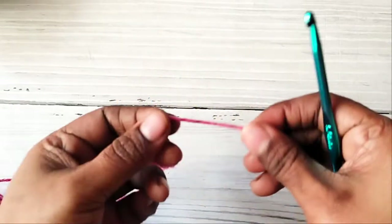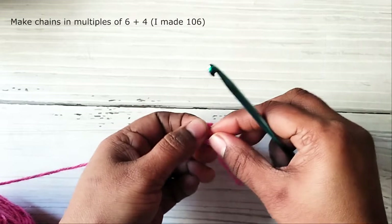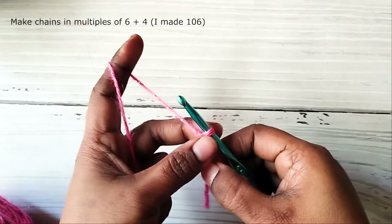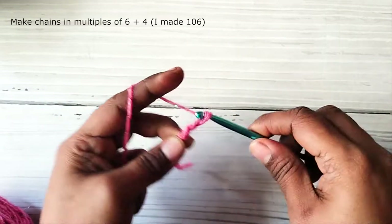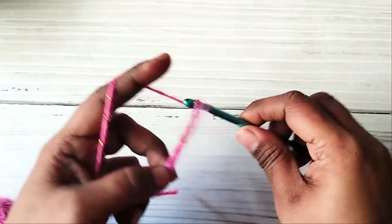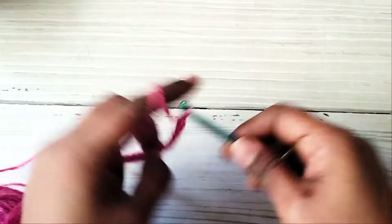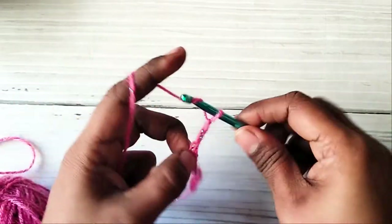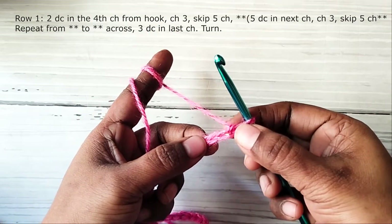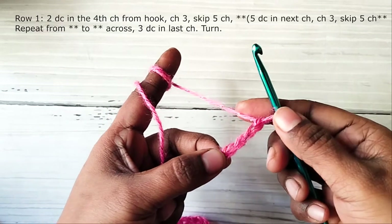First make a slip knot, then make chains in multiples of six plus four. I made 106 chains, but mine is a pretty small blanket, more like a crib blanket. If you want a wider one, you can add chains in multiples of six to the 106 chains. Now skip three chains from the hook — that is chains one, two, and three — and into the fourth chain you're going to make two double crochets.